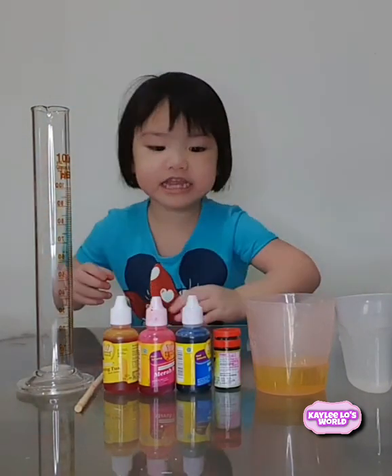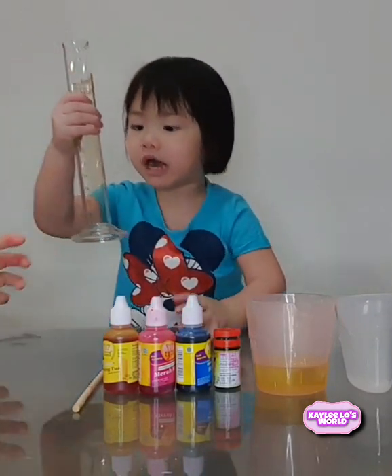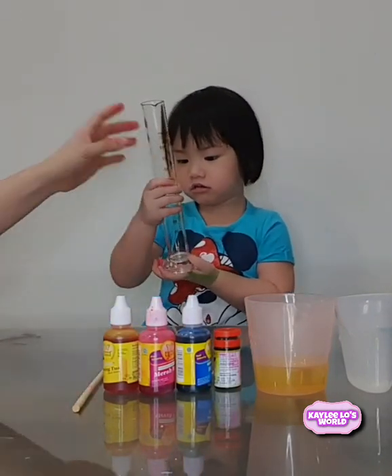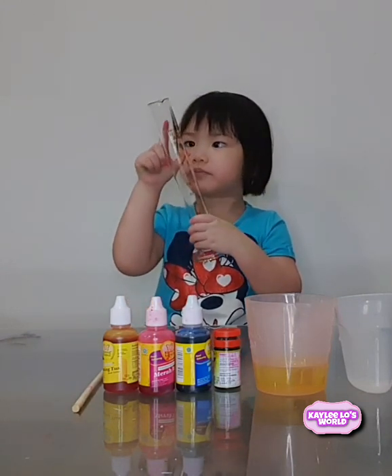What do you need Kaylee? One cylinder. Yes, cylinder. You have to be really careful Kaylee.